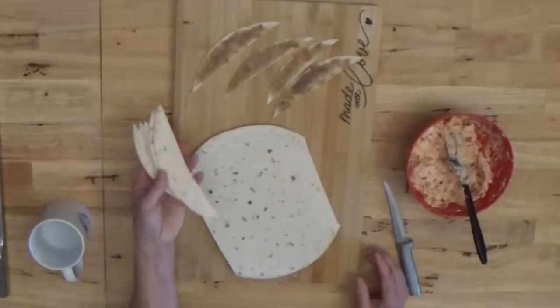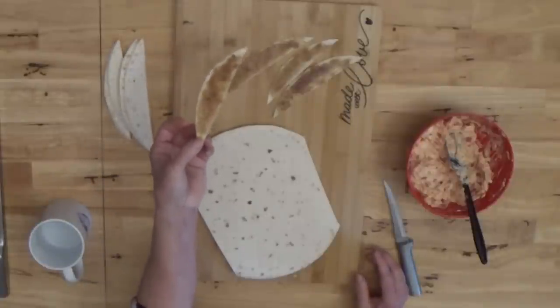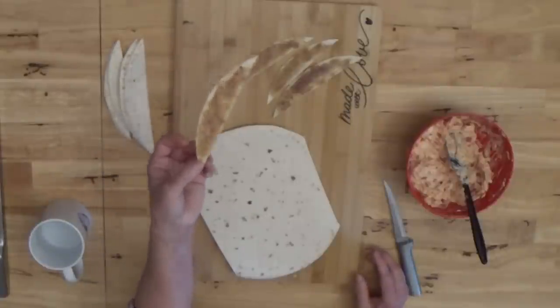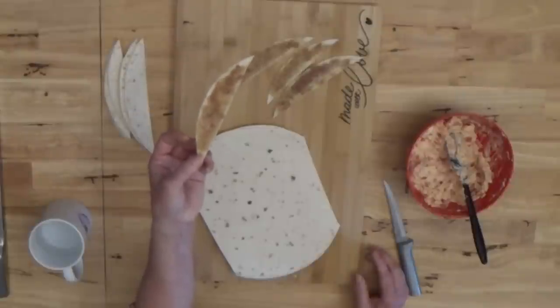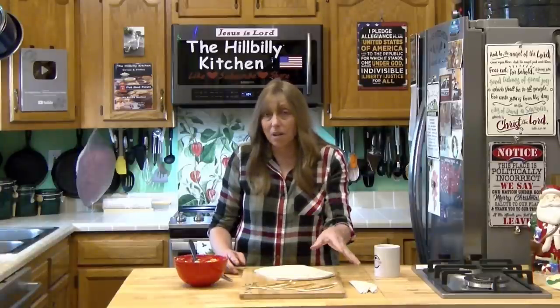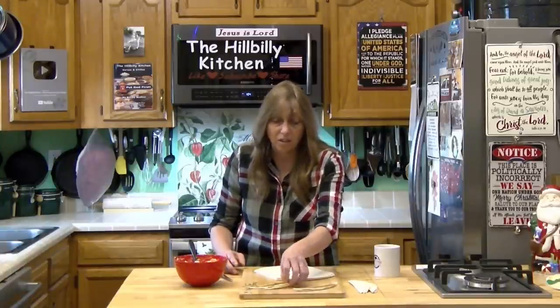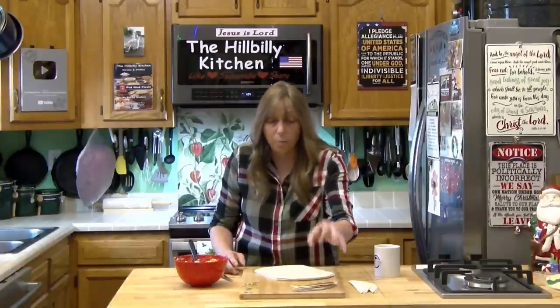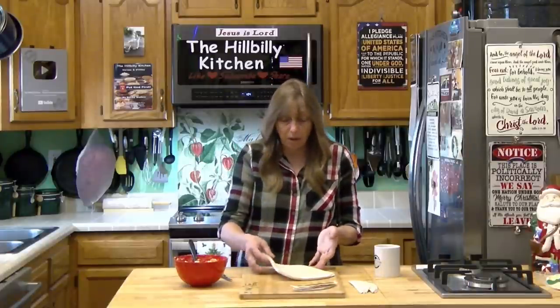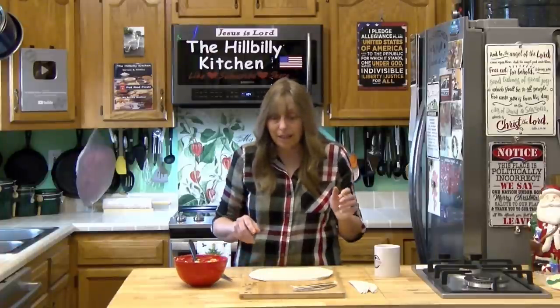What you can do with the trimmed pieces is mix up a little butter, cinnamon, and sugar, spread it on them, and put them under the broiler on low for just a minute. You can serve those in a basket, mug, or champagne glass as another little hors d'oeuvre, or put them in a baggie and save them for breakfast. That's a bonus recipe.